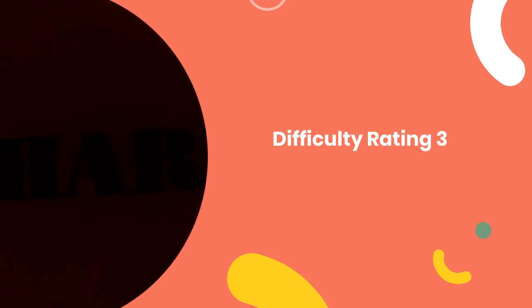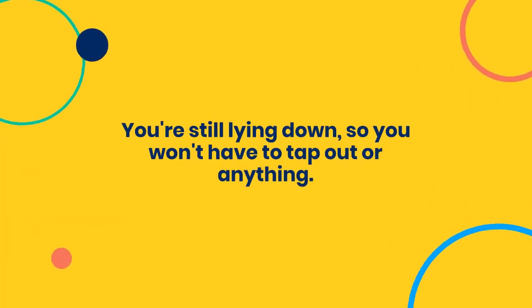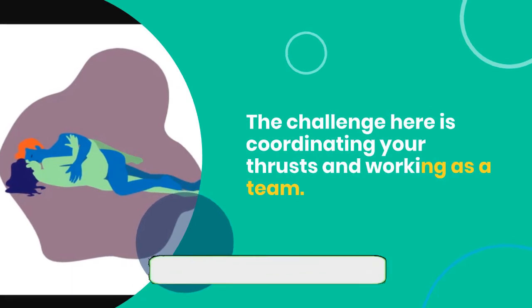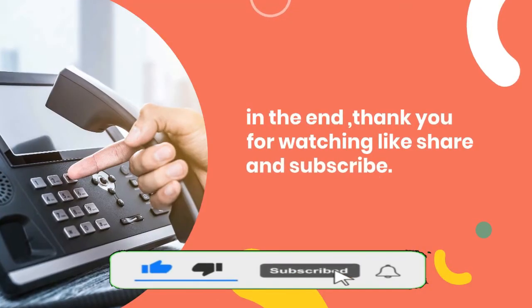Difficulty Rating: 3. You're still lying down, so you won't have to tap out or anything. The challenge here is coordinating your thrusts and working as a team.